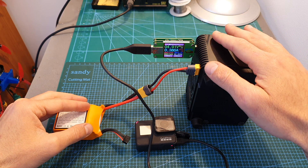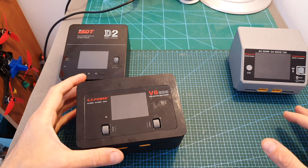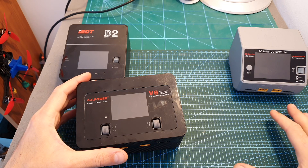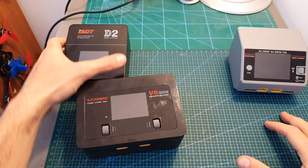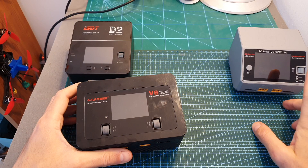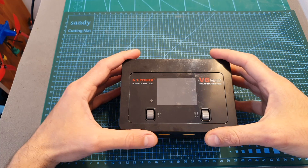Even though it states the maximum output current is 2 amperes, I could only get around 0.4 amperes, and I did test it with multiple devices. Overall, if you're in the market for a new AC-DC charger, the GT Power V6 Duo is a good option mainly because it costs $90 — less than the ISDT D2, which is only an AC charger, and also less than the Hobbymate D6 Duo Pro.